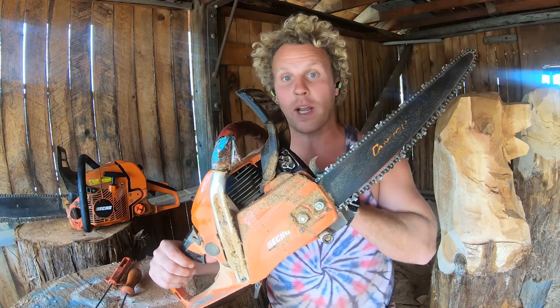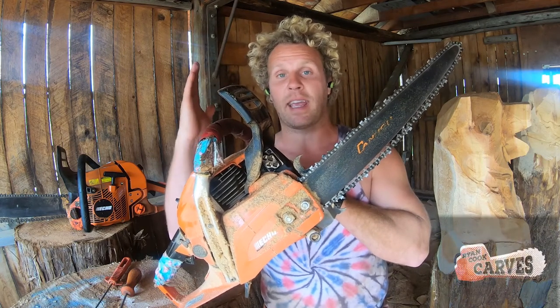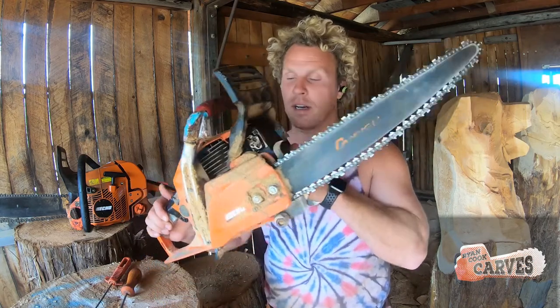I use the 501P and I think this is one of the best bang-for-your-buck saws. I use it for all my quick carves. I know I can block with this saw, I can detail with this saw — I can basically do everything from start to finish. It's a bit heavier, but you can do it all. If you just want one saw to start, I would say the CS 490 or the 501P.